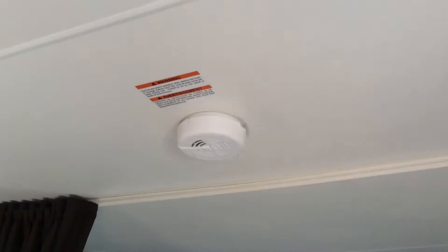Down here is your LP carbon monoxide detector. If you ever have a gas leak, the smoke detector is up on the roof, right above the couch. Moving to the front bedroom — everything up here is pretty self-explanatory. There is access for your storage underneath the bed here.